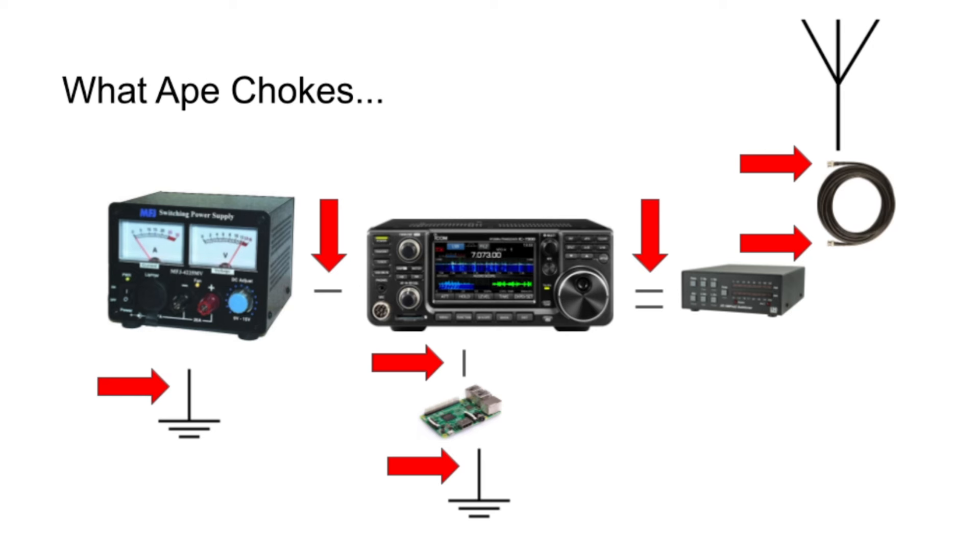I have an LDG tuner that goes to my IC-7300. There's a control cable and a coaxial cable, and I do choke the coaxial cable between the tuner and the radio. At this time I was also controlling my radio for digital modes with a Raspberry Pi, and I put a choke on the USB cable connecting the Raspberry Pi to my 7300. I also have a power cord with a choke on that as well. When you're getting common mode currents in your ham shack, they're looking for a low impedance source to ground, so I wanted to choke every point I could — helping with common mode currents off my antenna and coaxial configuration, as well as RF noise generated by things like my Raspberry Pi.